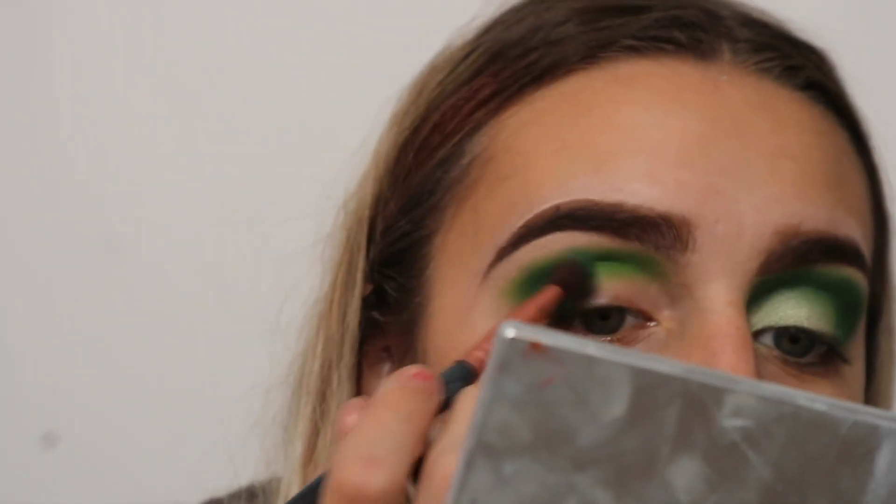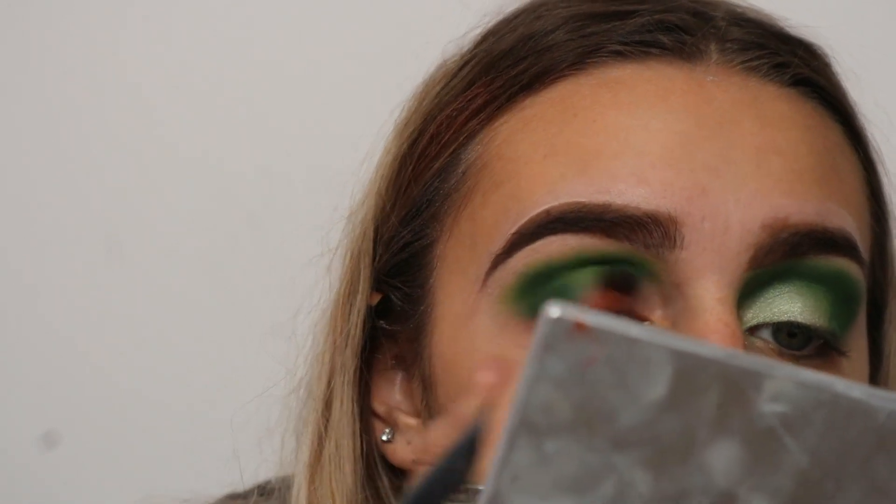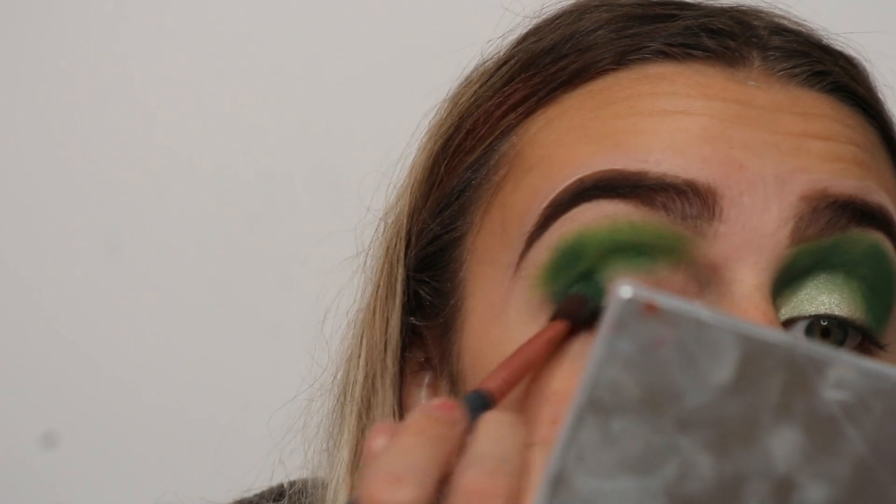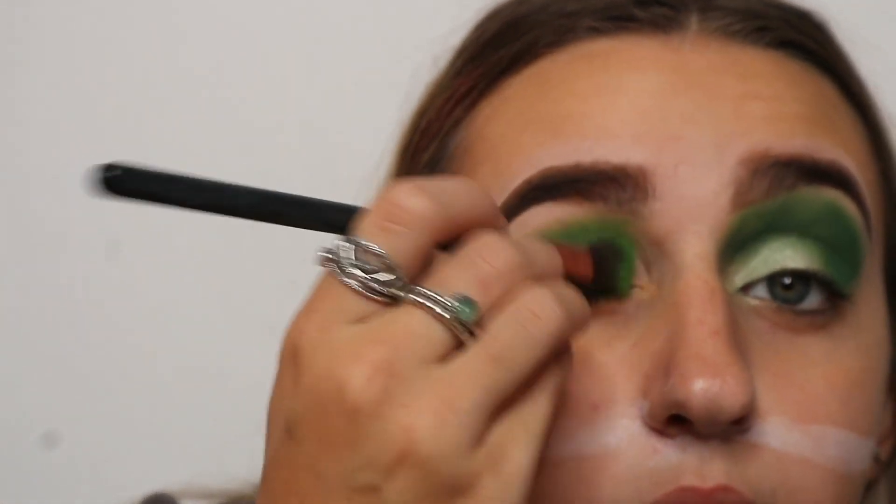I'm going to take a little bit more of Daddy just to darken that up again. Then I'm taking Social Blade and applying that all over the lid. I'm not really doing a cut crease — it kind of looks like I have, but I haven't. Isn't that cool?